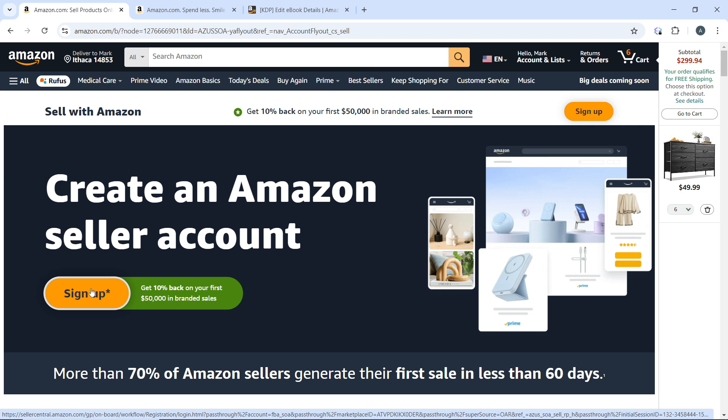Once you've set up your seller account, go to the Inventory tab and click on it. Select 'Fulfillment by Amazon' from the Inventory tab — you will find an option to enroll in FBA. Follow the prompts to sign up.